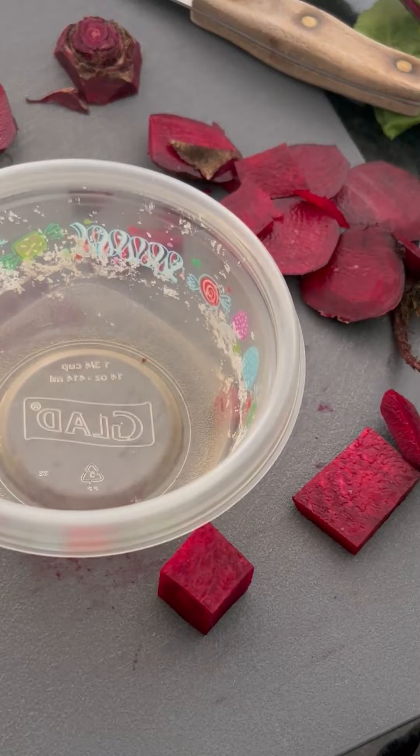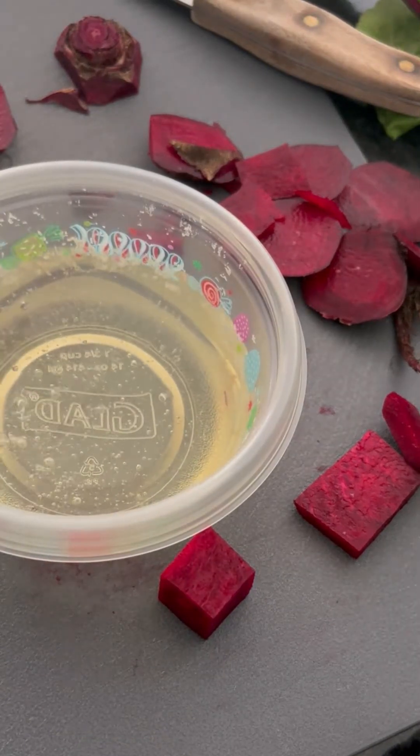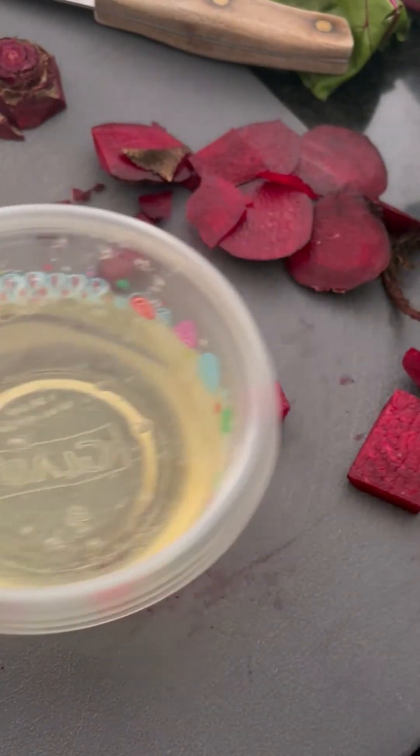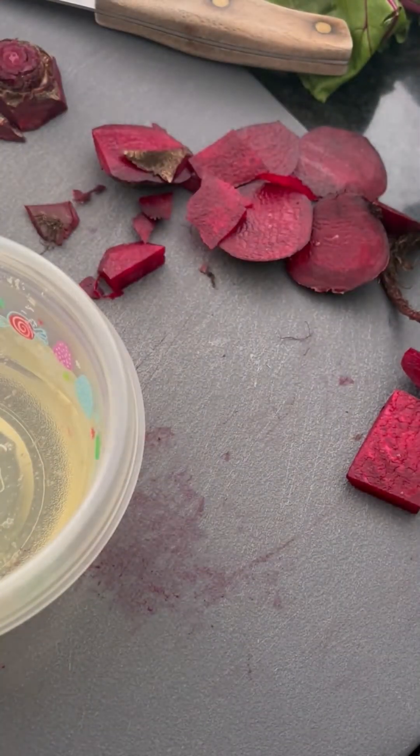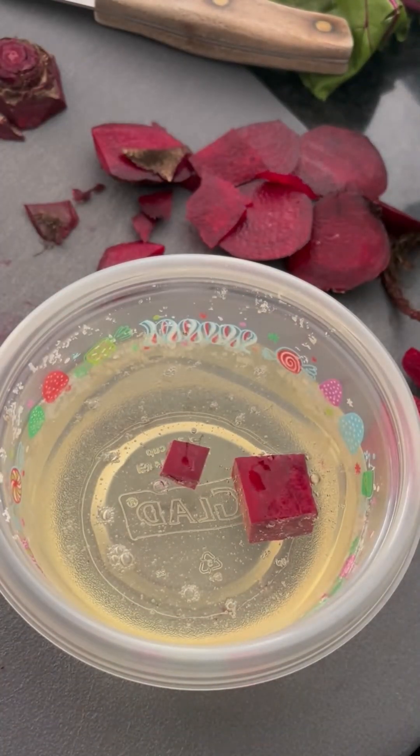Then we're going to soak these in bleach for about an hour and a half. You can turn them after they've sat for a little while, because they have a tendency to float so the top surface doesn't get soaked as well.